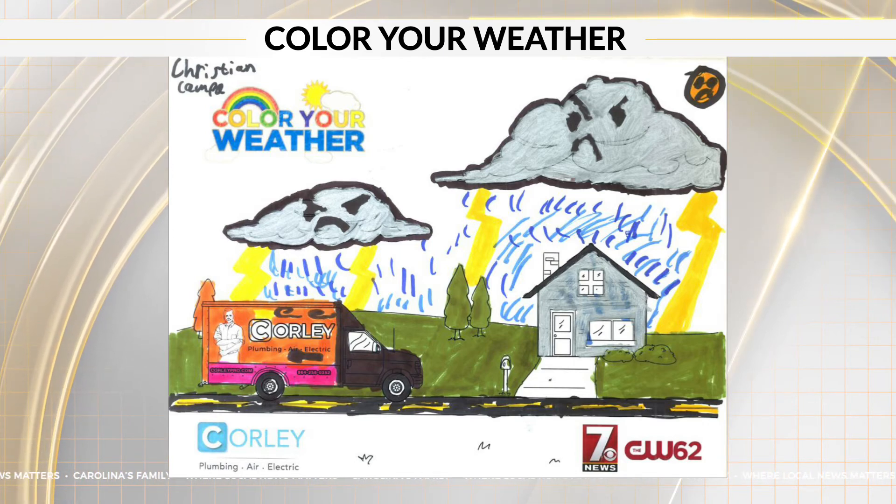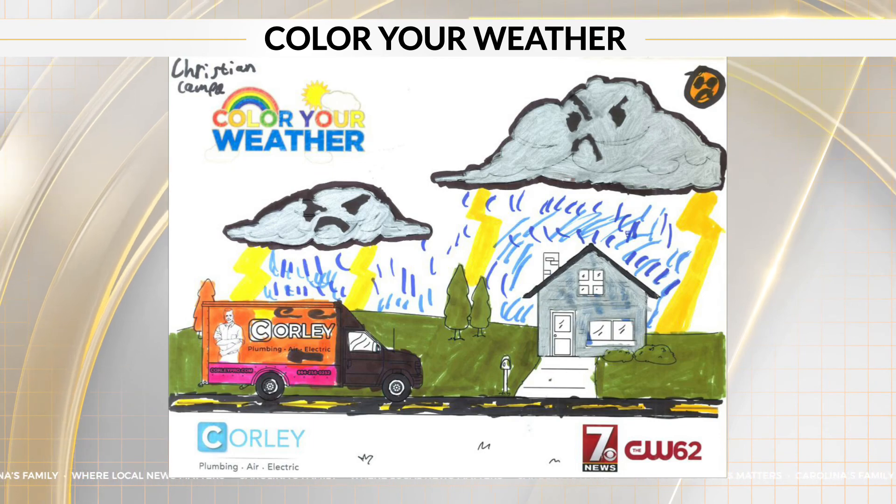All right, well, you can download the coloring sheet from WSPA.com. Show us what you can do. We feature a new drawing every Tuesday and Thursday.